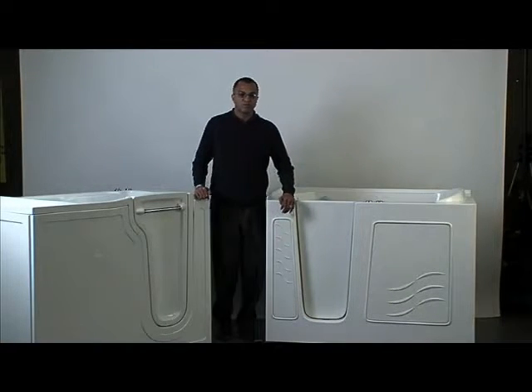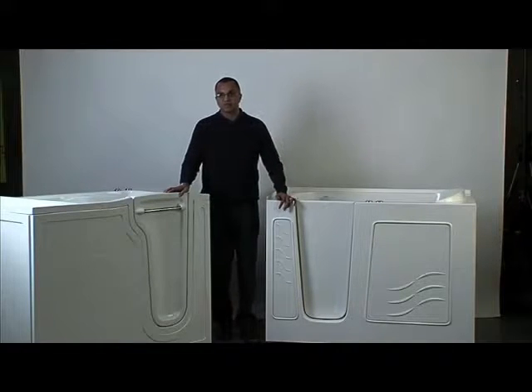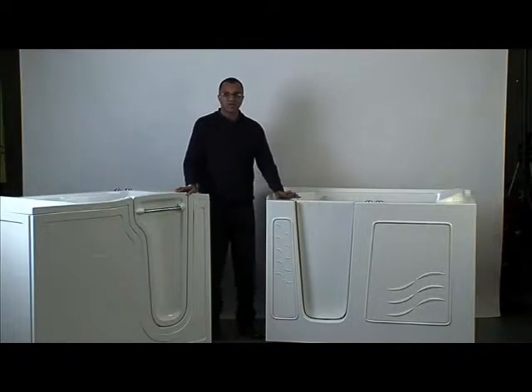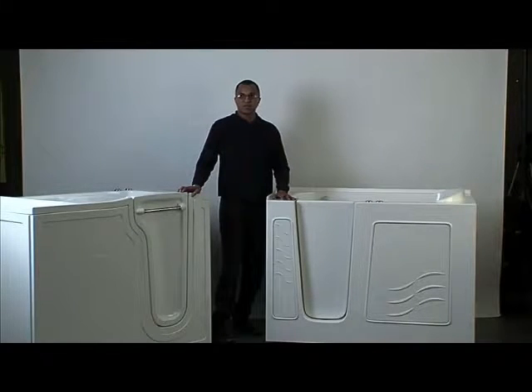Let's move on to the more physical characteristics and differences between the two products. When we look at the gel coat itself, the Restore product is a hand-applied gel coat done in two layers — that's how we achieve the durability and the luster. When we look at the Meditub unit, this is a sprayed-on gel coat, and because of that it doesn't have quite the same luster or the same thickness. That's also true of the Safety Tub, Meditub, and American Standard.